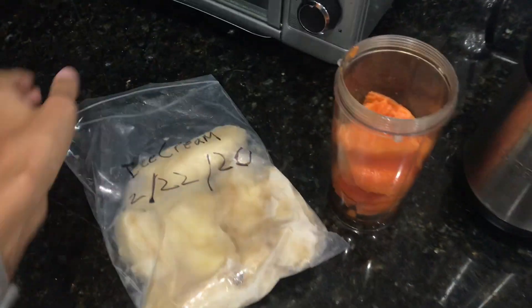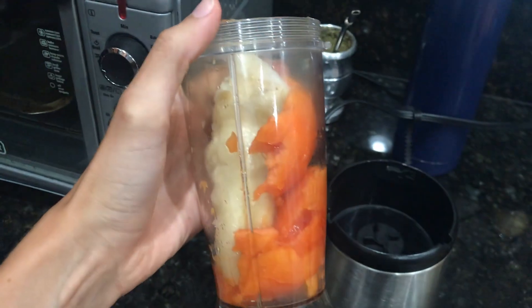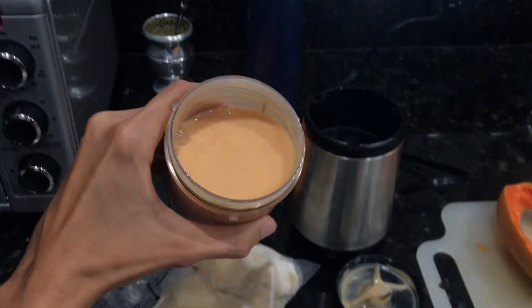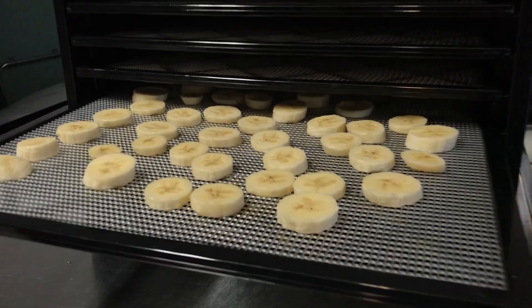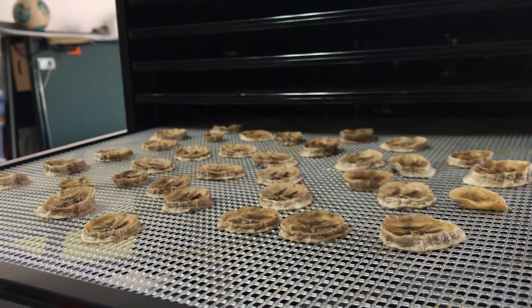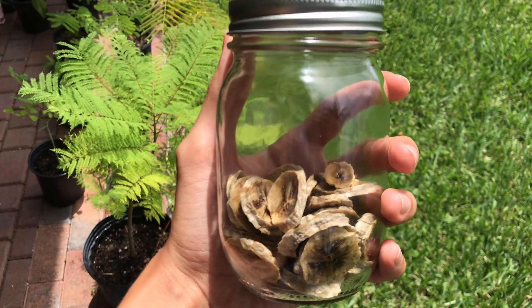A great use for frozen bananas is smoothies — here we have a simple recipe with frozen ice cream bananas, homegrown papaya, and organic unsweetened soy milk. Another great method of preservation is dehydration: these bananas were dehydrated for over 6 hours at 135 degrees Fahrenheit and stored in a mason jar for future snacks. Thank you so much for watching — I hope you learned something new and are inspired to get out there and grow bananas.